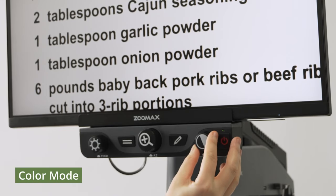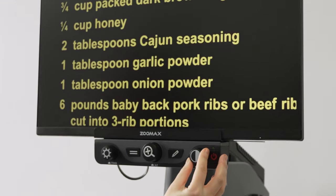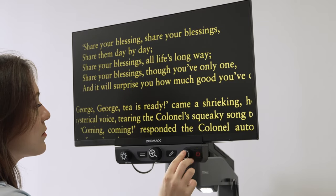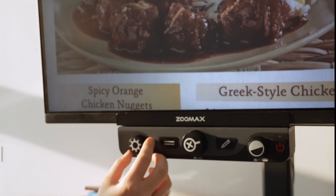Color Mode Dial: switch color modes by rotating the Color Mode Dial. Luna HD 24 Pro has True Color and 4 high-contrast colors. For users with color weaknesses, high-contrast colors help them see more clearly. Short-press the mode button in any color to quickly return to True Color Mode.